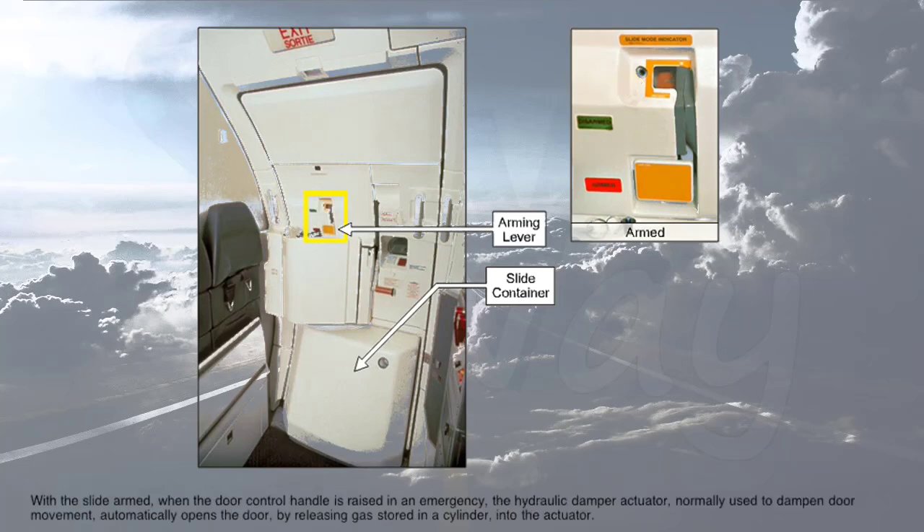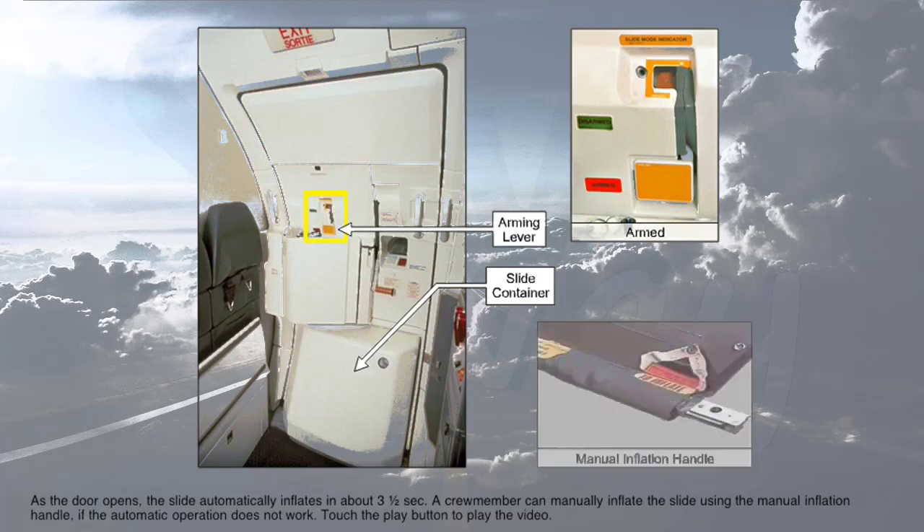With the slide armed, when the door control handle is raised in an emergency, the hydraulic damper actuator — normally used to dampen door movement — automatically opens the door by releasing gas stored in a cylinder into the actuator. As the door opens, the slide automatically inflates in about three and a half seconds. A crew member can manually inflate the slide using the manual inflation handle if the automatic operation does not work.